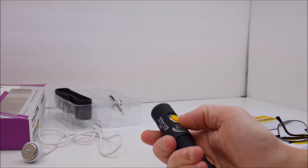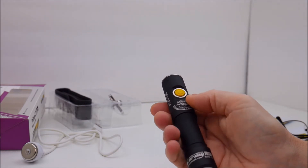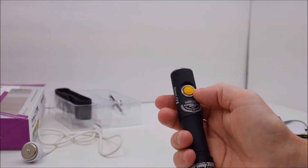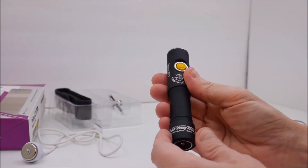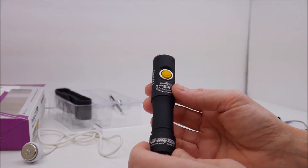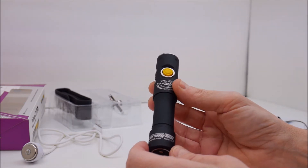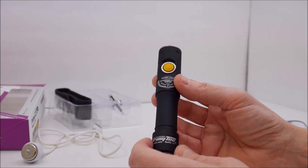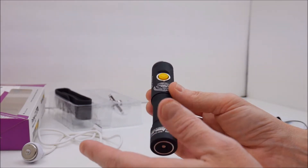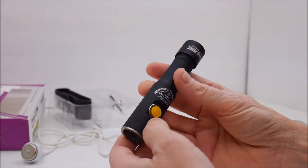To turn this light on you press the button; press it again to turn it off. This is a click-on click-off electronic button that can be changed to a momentary button. A lot of the programmability is controlled via a certain number of button presses and/or unscrewing the tail cap. I'm going to talk about most of the modes but I'll only demonstrate a couple — otherwise the video would get too long. First, let me show you how to charge this.